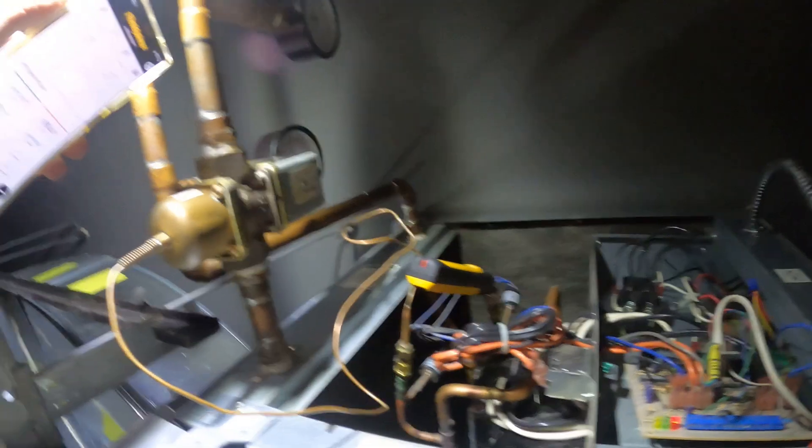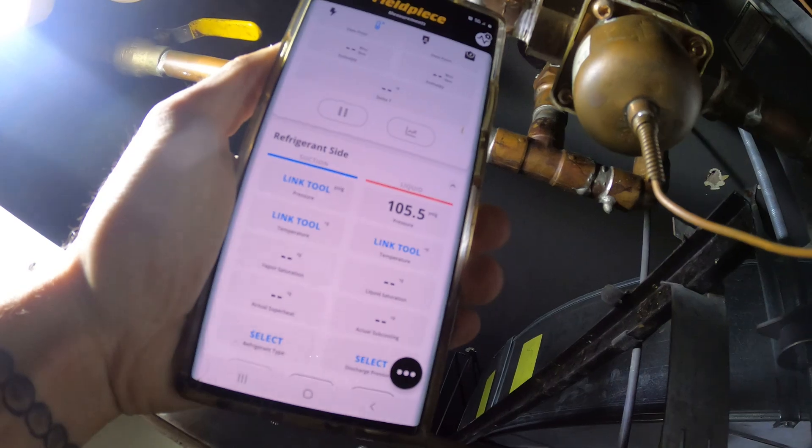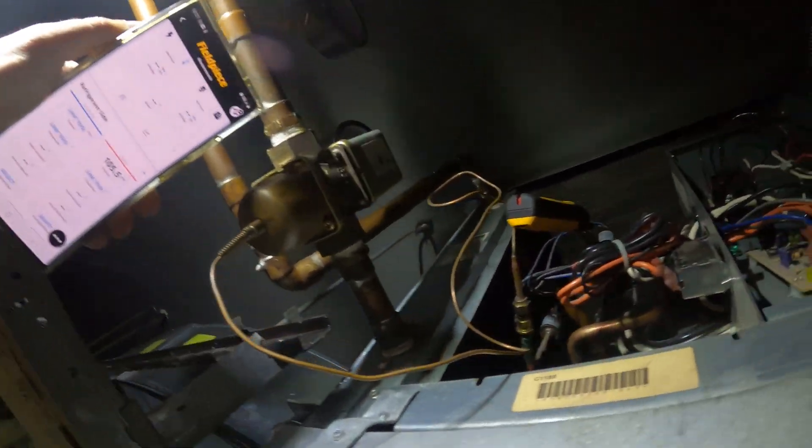We're working on a water source heat pump. I've got my wireless gauges on the unit — I can only reach one of them. This is a very difficult spot, and we have a standing pressure of about 106 psi.